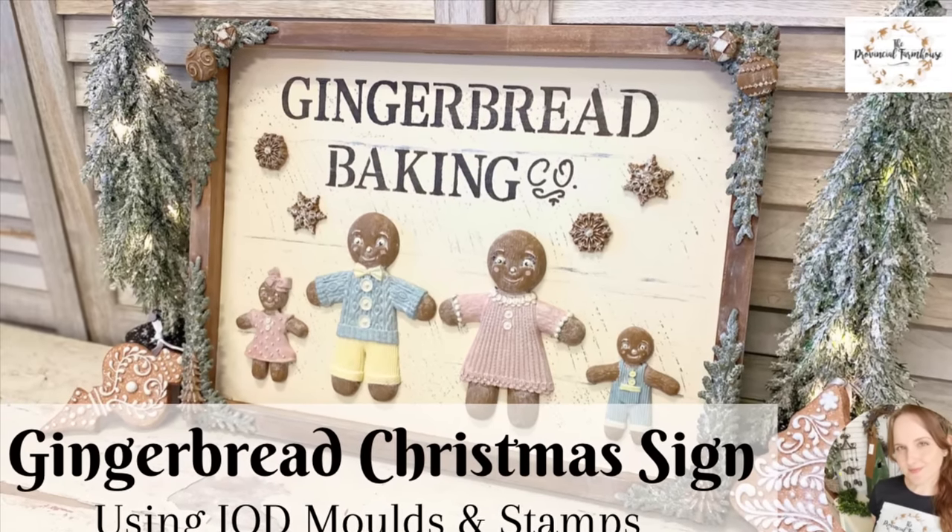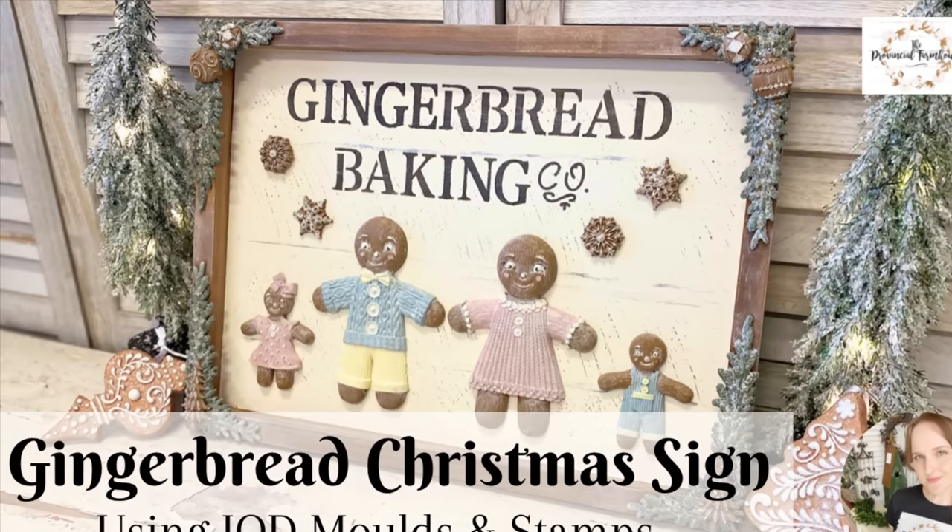Hi everyone, it's Erin from the Provincial Farmhouse. In today's video we're making a gingerbread sign.